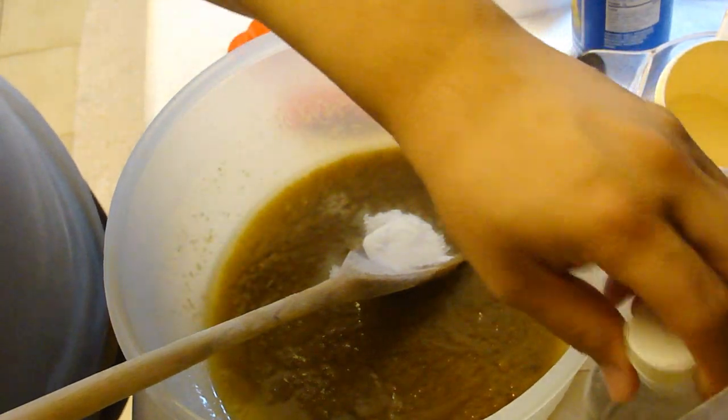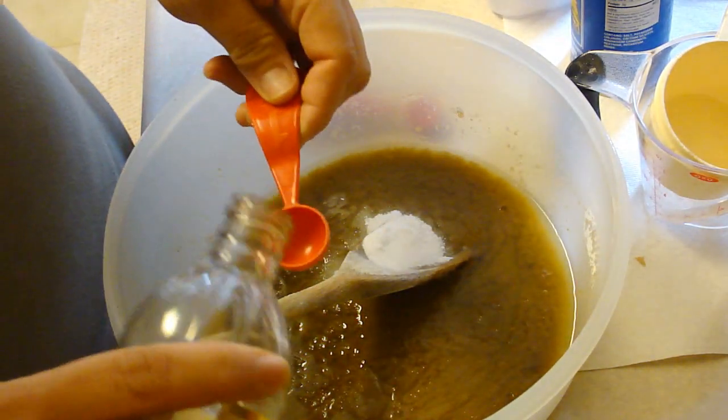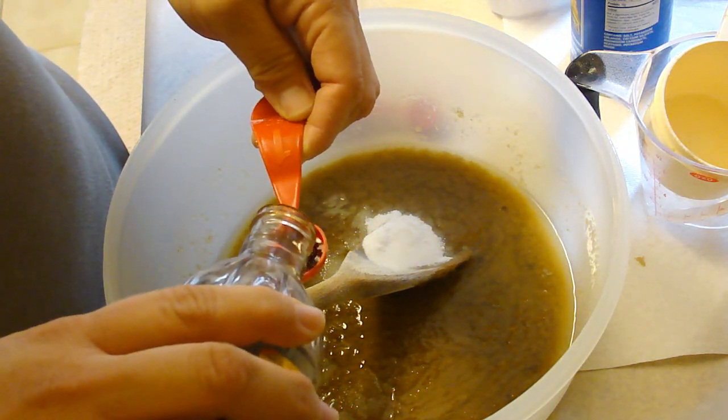Okay, so that's 1 and a half teaspoons of baking soda, a half a teaspoon of salt, and this is gonna be two teaspoons of vanilla.